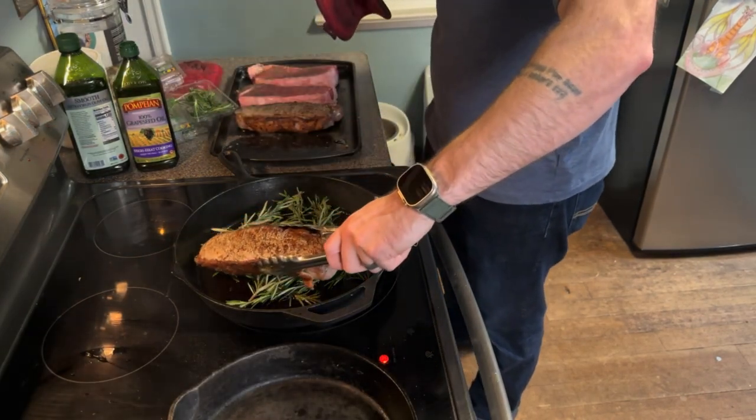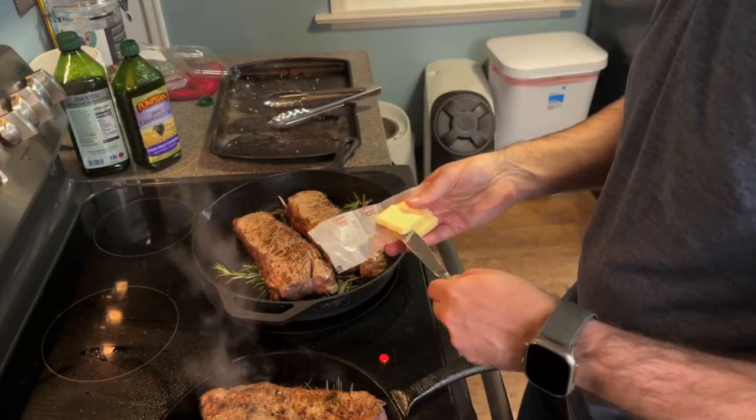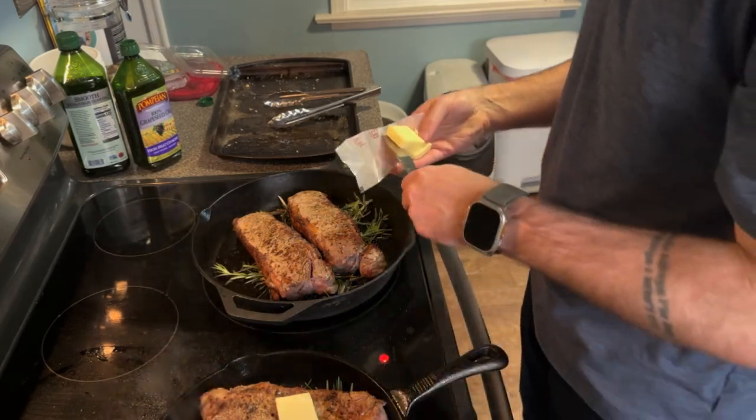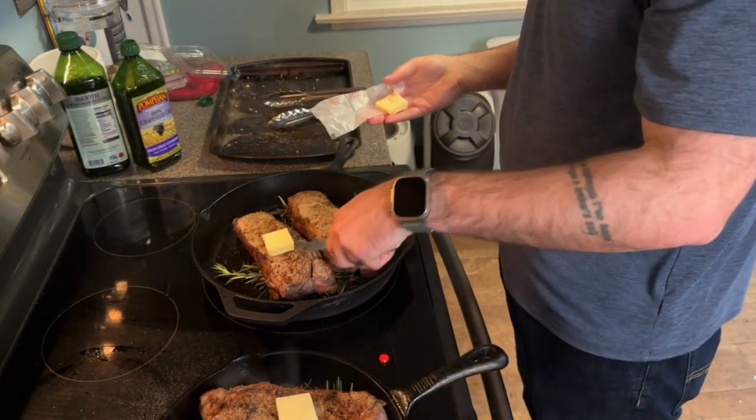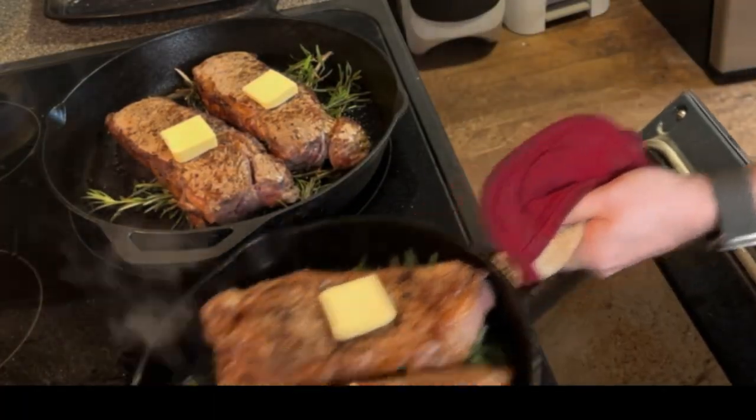I then use rosemary as a bed on the cast iron skillet, which removes the steak from the direct heat of the skillet. Then I put a little bit of butter on each of the steaks and put them in the oven.